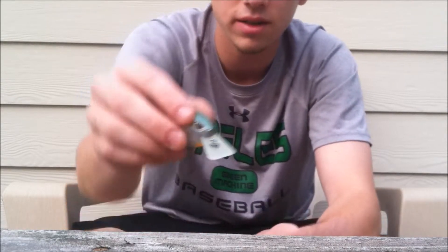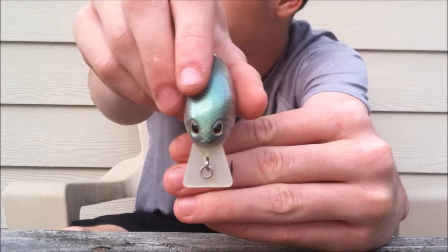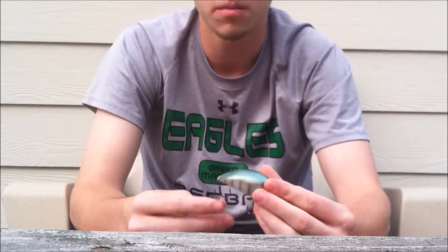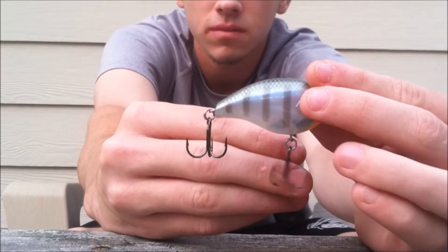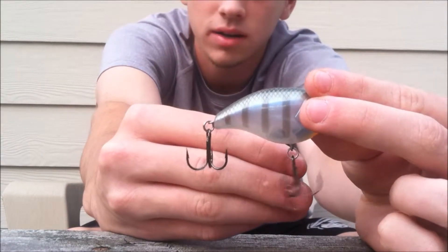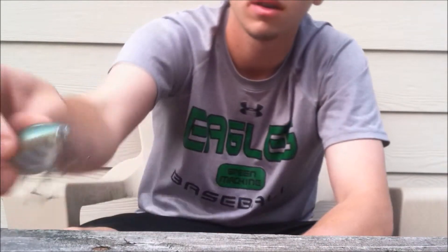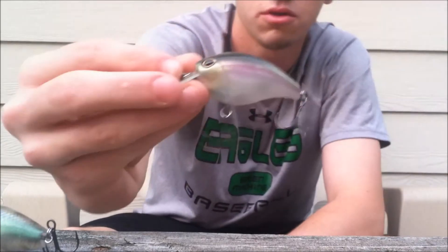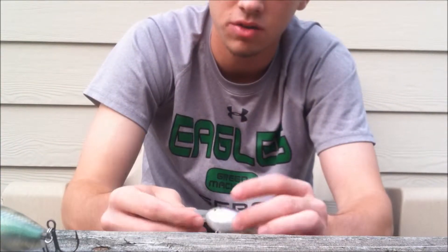It's got that circuit board lip right there — really durable. The hooks on these are VMC hooks and I don't feel a need to change them out. The hooks on these are just great. I haven't straightened any out, I haven't had any trouble with them.